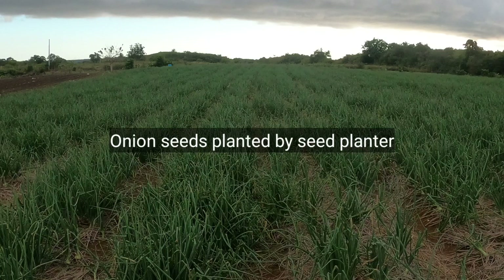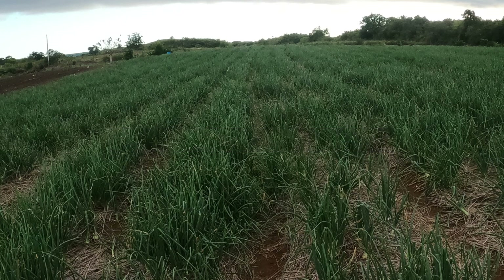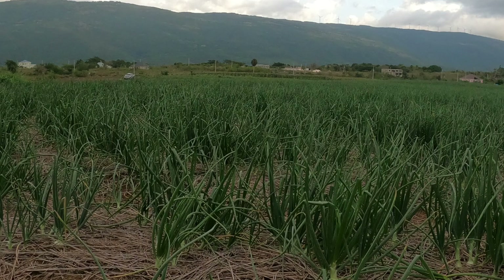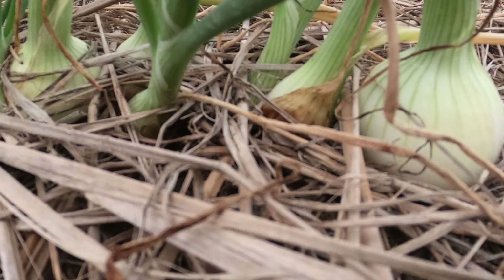In this photo you can see onion seeds planted by seed planter, and these are irrigated so the mulch is laid and the irrigation hose is underneath the mulch. These onions are much more compact, healthier and have the probability of giving a higher yield.